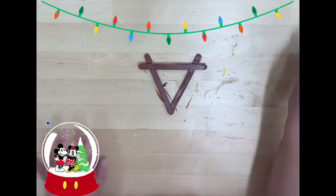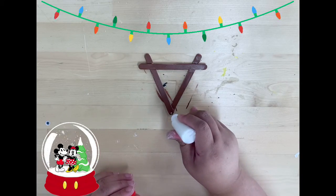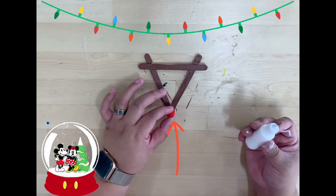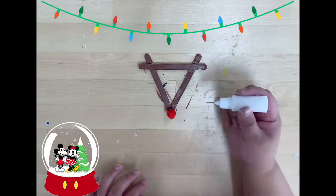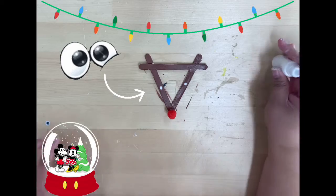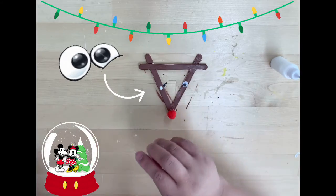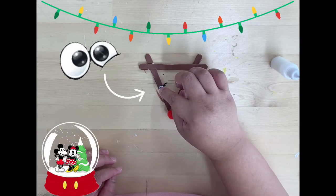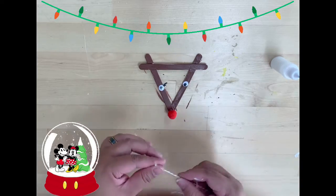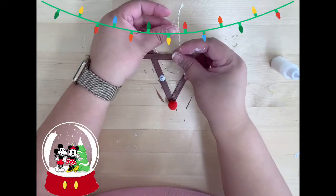Once your popsicle stick is dry, we're gonna put the red pom-pom at the bottom, right there. And then googly eyes. And the last one is our string. So let's just tie it up like that.